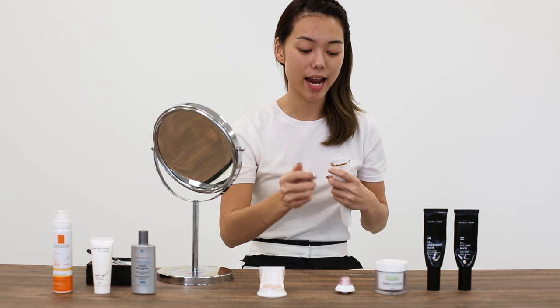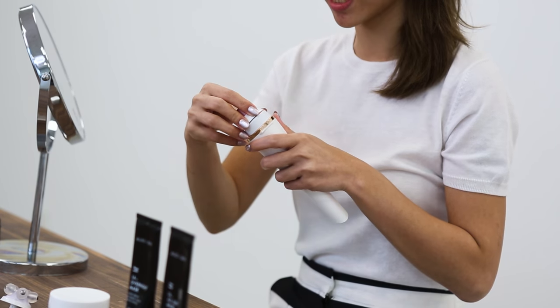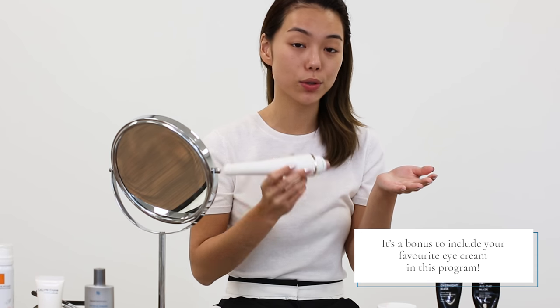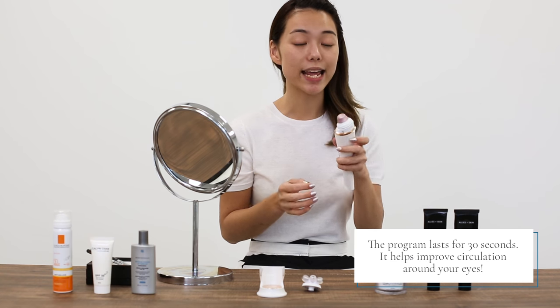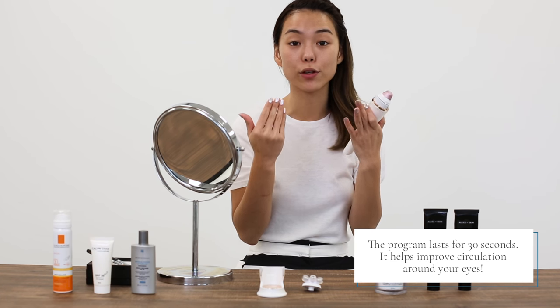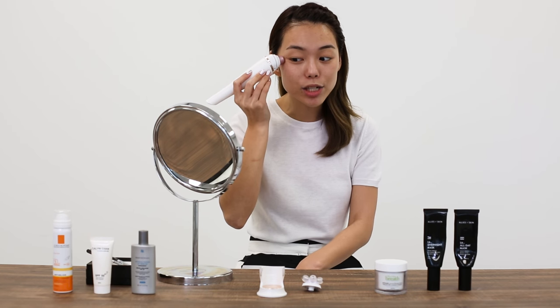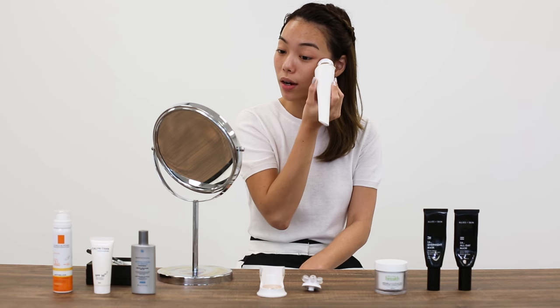Three minutes is up and I will switch to the third attachment, which is the Fresh Eyes. If you have an eye cream, you can apply it now so you can massage the product into your face even more. The program runs for 30 seconds and helps improve circulation around your eyes to give you brighter, fresher looking eyes the next morning. The surface of the attachment is quite cold, and the coldness helps alleviate any puffiness around your eyes.